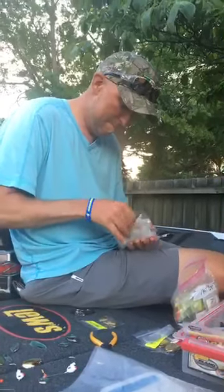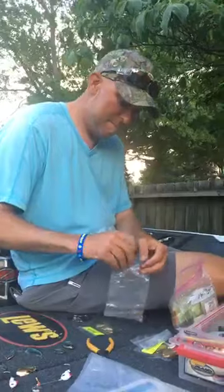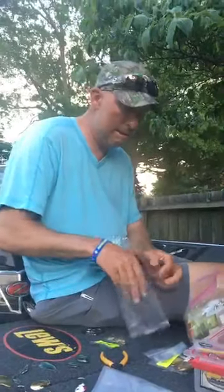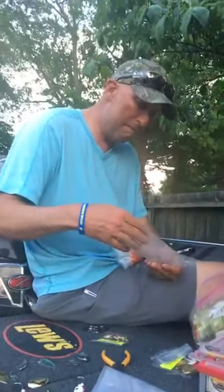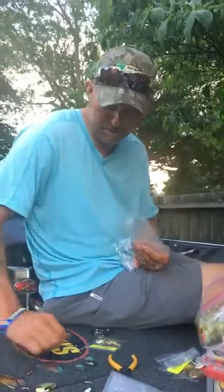If you're throwing a Bango Blade around zebra mussels, do you throw co-polymer line? I usually don't let my bait get down on the zebra mussels when I'm throwing a spinnerbait, because usually you're around smallmouth and you don't want it down on the bottom anyway.